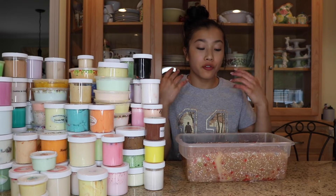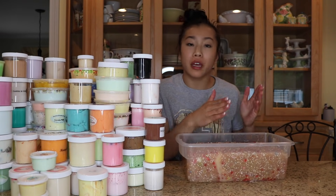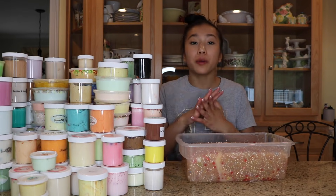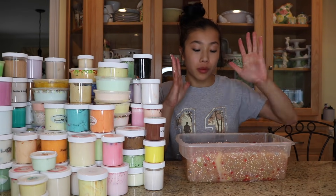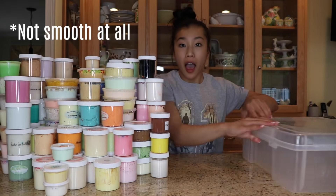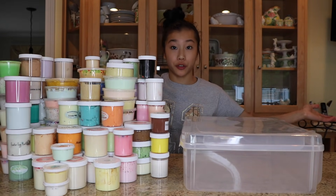If you guys want to see the full mixing video of this slime, it will be posted on Monday, aka tomorrow. It will be the full ASMR of it, with the mixing of all the slimes, and after it clears up, onto the white glue-based slimes.